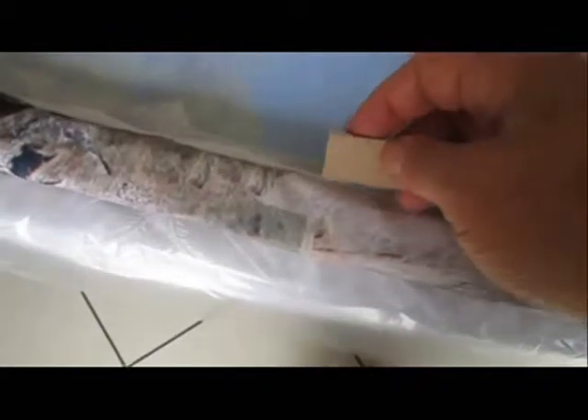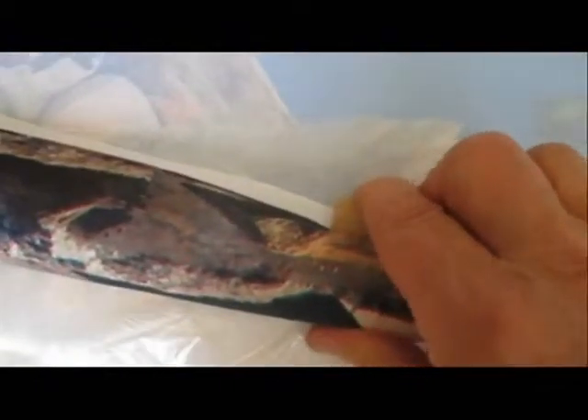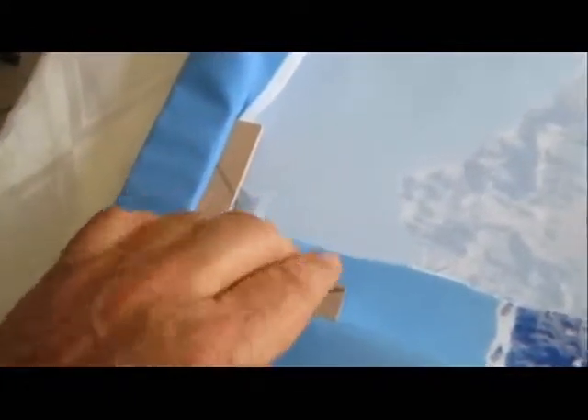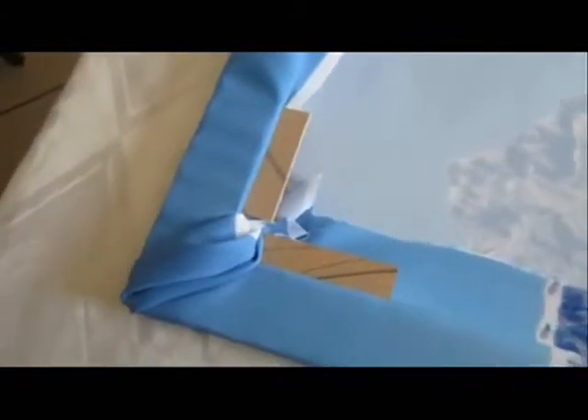The next step: take the wooden wedges and wedge the fabric into the track all around the wall frame until the entire picture is stretched onto the frame. For the corners, take two wedges in the corners and take the extra slack and fold it underneath the wedges.